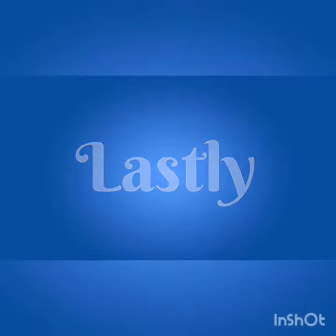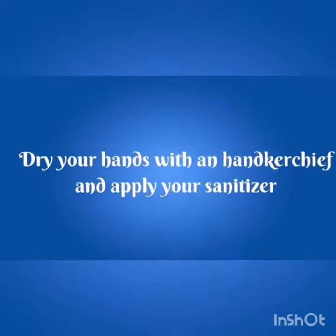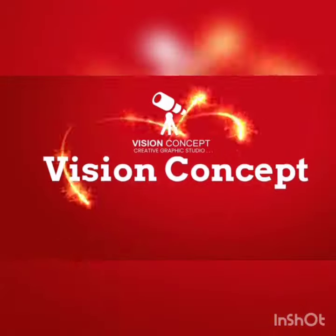Last, dry your hand with a napkin and apply your sanitizer. Created by Vision Concept.